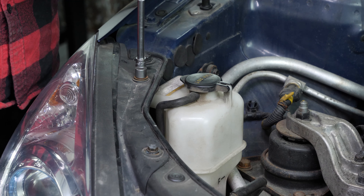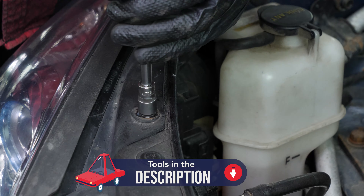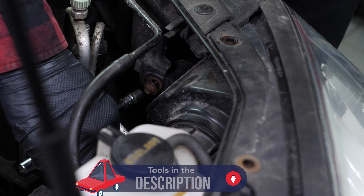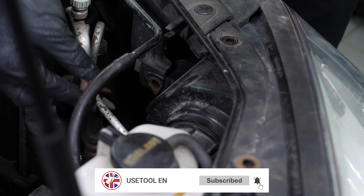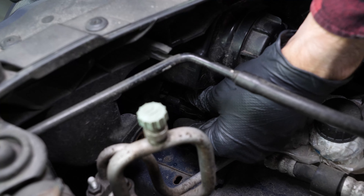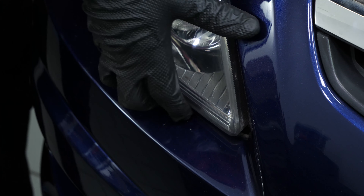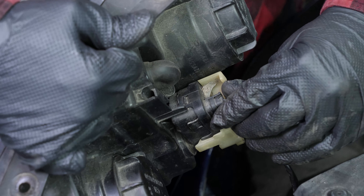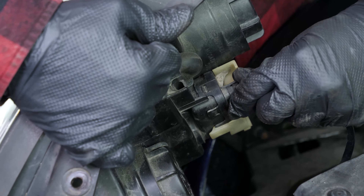Using a socket wrench and a 10mm socket, unscrew the three screws holding the light. Take out the power connector. Remove the light by pulling it towards you so you can slide it outwards. Remove the second power connector by pushing on the small plastic tab and simultaneously pulling on the terminal.